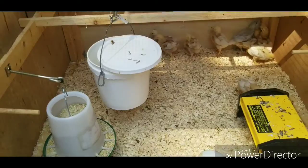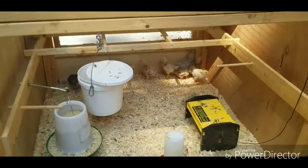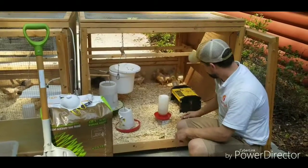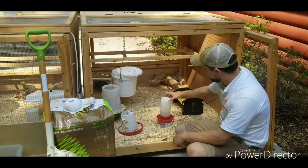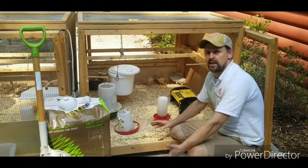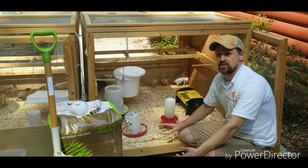They've already been on top of the hanging water up there, so it's really important to keep all of your feeders and waterers clean. A clean, dry environment is really important, especially if you're raising chicks organically, because you're going to prevent something called coccidiosis.